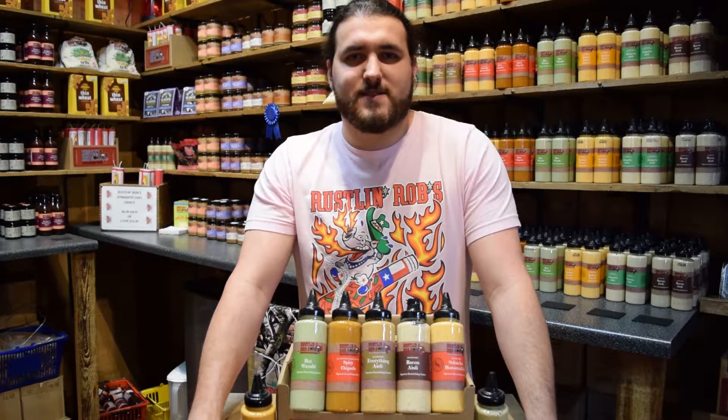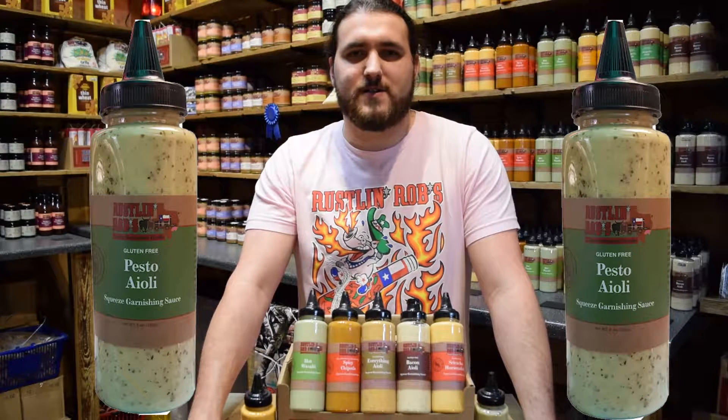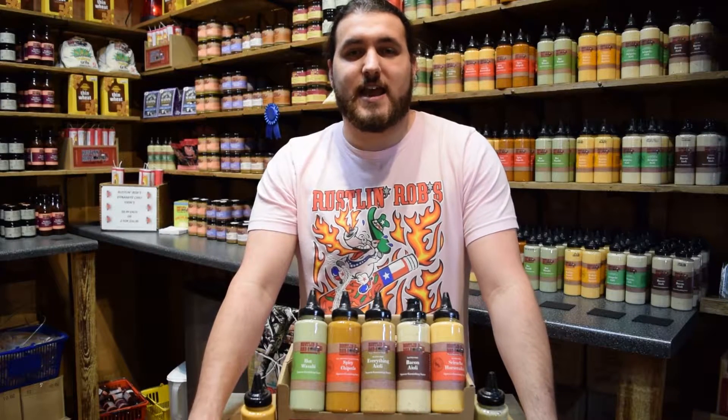Our next aioli is a must-have staple for any kitchen. The bright flavor of basil and raw garlic make our pesto aioli a flavorsome dip for veggies and crostini bread. This item is also wonderful on grilled chicken sandwiches and wraps.